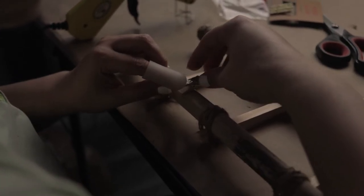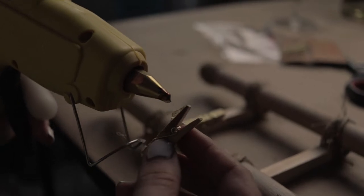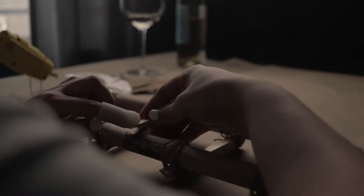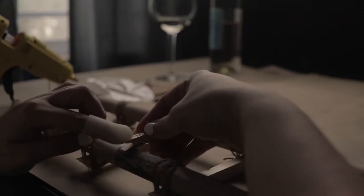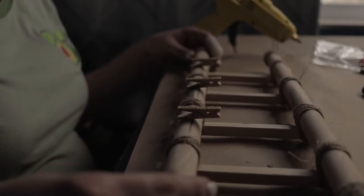As a side note, while I was wrapping twine around the ladder, I cut a hole in my favorite pair of leggings. So make sure that you're careful while you're DIYing.